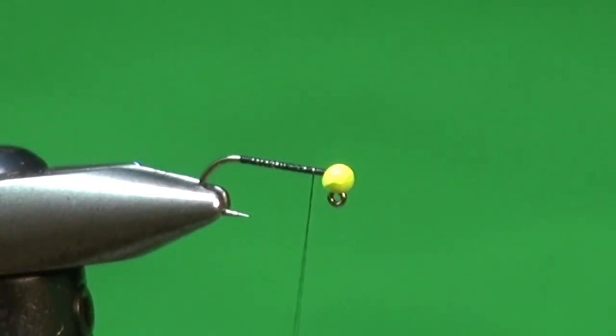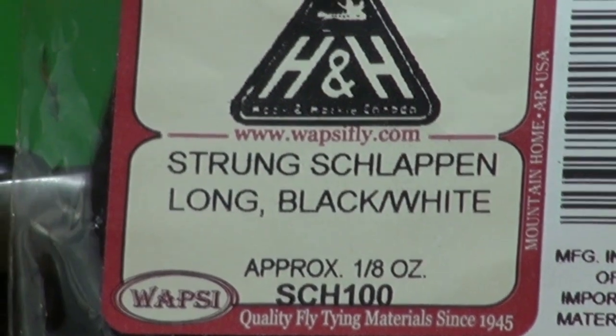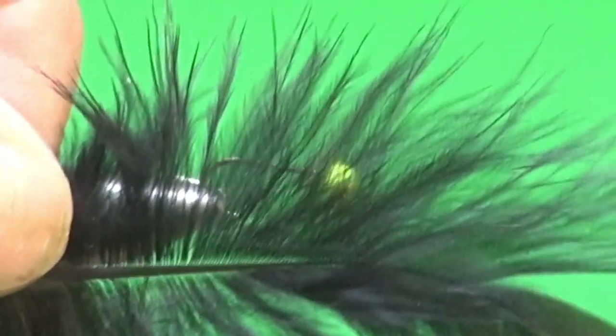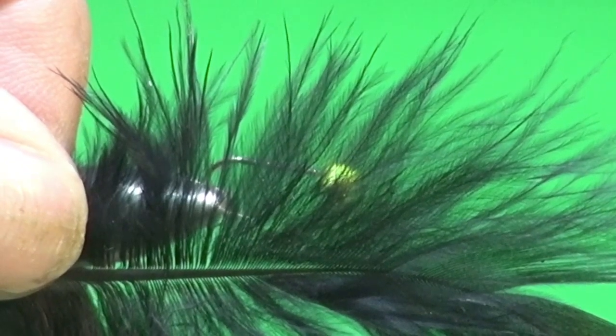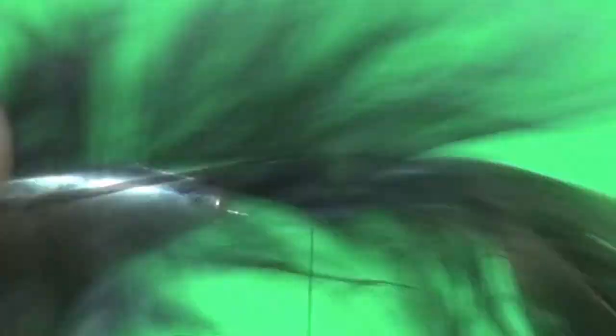The first thing we're going to do is secure in our tail. One of my favorite tail materials, instead of marabou — Todd used rabbit for his original vampire — is the flue from a schlappen feather. It's very fine-fibered and very marabou-like, so you get a proportional, slender tail. It's ideal for smaller flies — 12s, 14s, things like that.